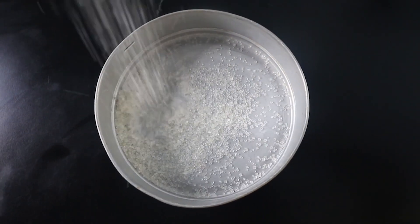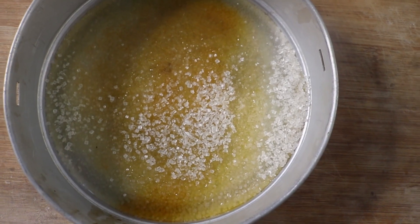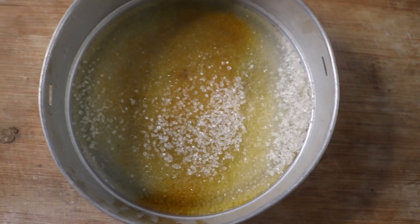This is the base of the pudding recipe. What you want to do is add sugar and baking, add a small amount and make it into a paste, then pour in the powder to make the pudding.